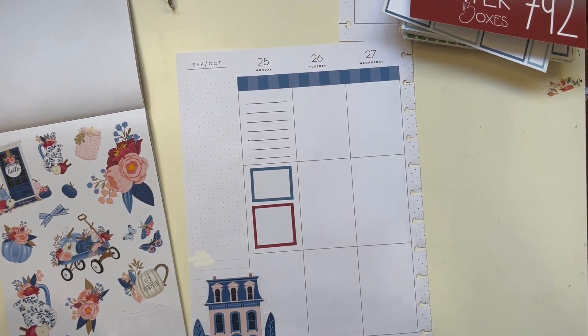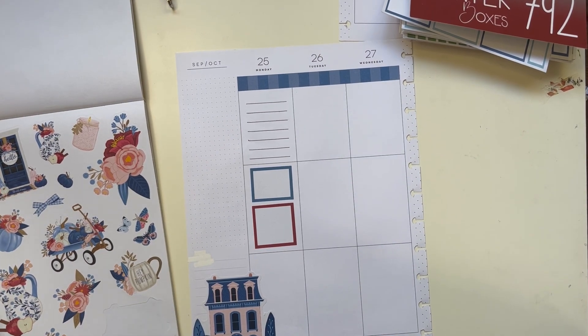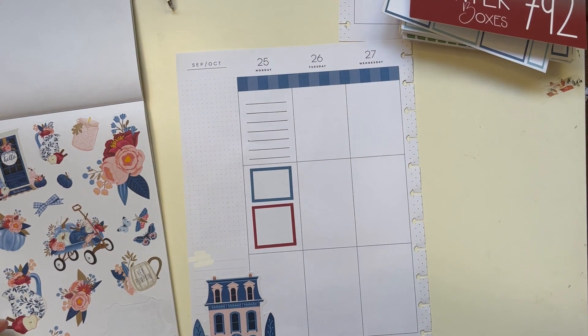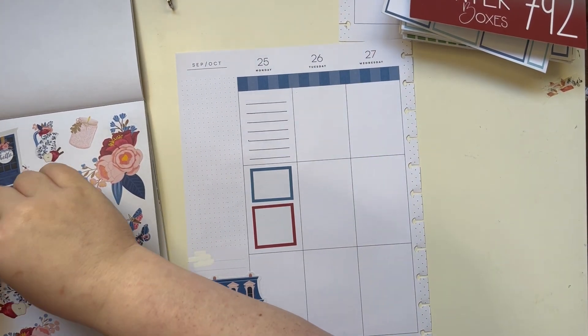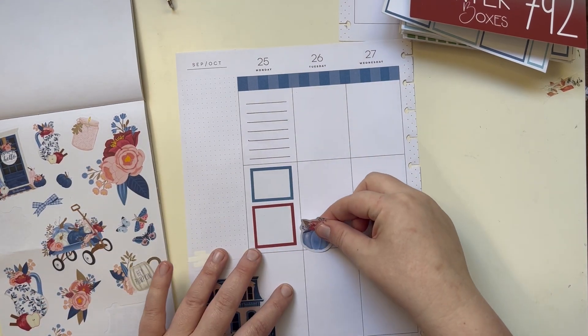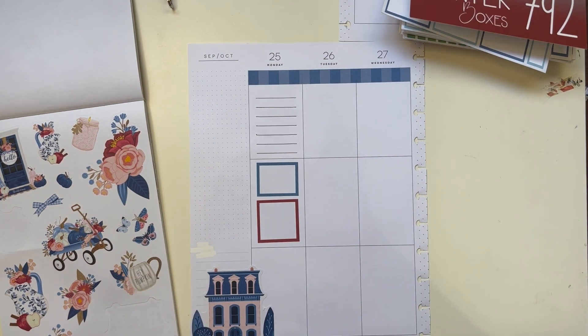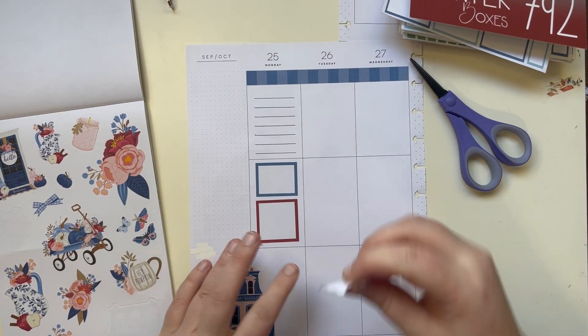Tuesday — I don't have much going on. It's funny, I planned on doing mostly just the flowers but now that I have this house I kind of want to do other things. That's what we're doing, guys. I'm going to cut this so it has a little bit of a flattened bottom.